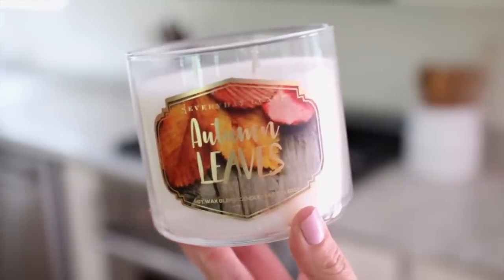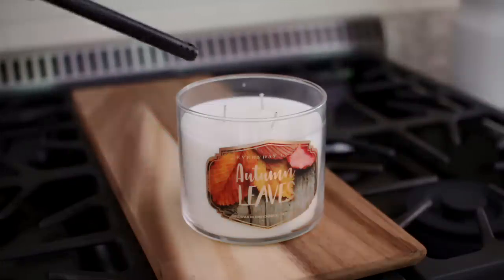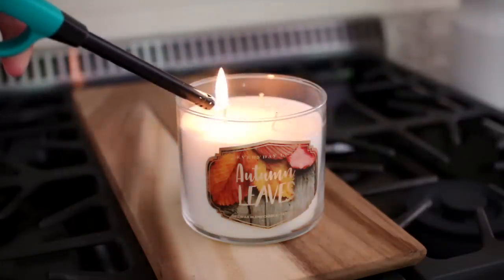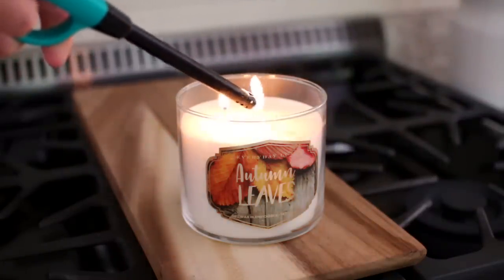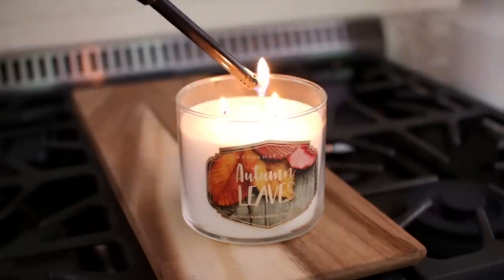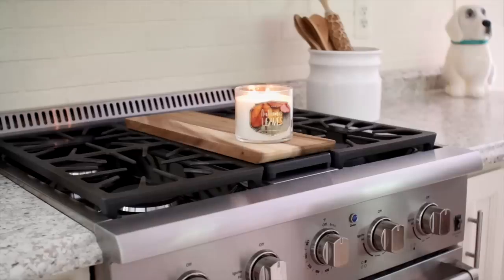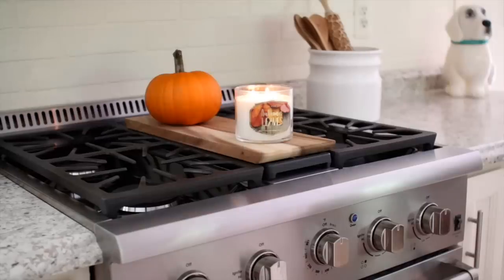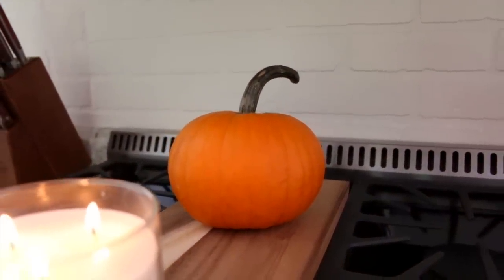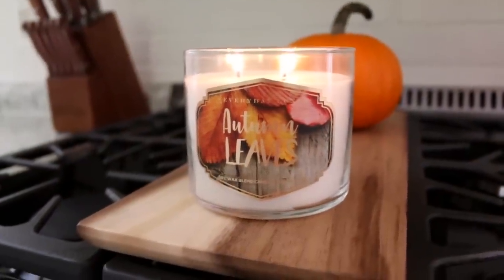The first thing I like to do before I get started is light a candle. I just feel like that really sets the mood and puts me in a decorating mood. This one is Autumn Leaves — I recently picked it up from TJ Maxx. I thought the packaging was super gorgeous and it smells amazing. I also decided to add a pumpkin to my cutting board just to give it a little pop of color. I like usually having a candle and a pumpkin on this cutting board on my stove in the fall.